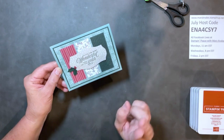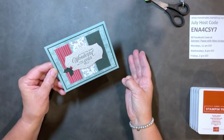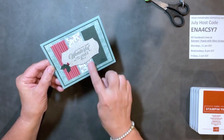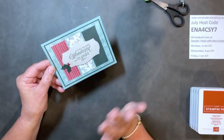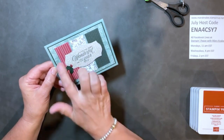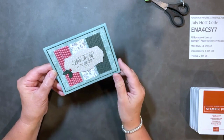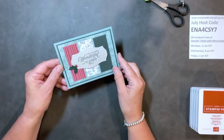I'm going to change out the colors, the Designer Series paper, the stamp set, and the dies. So it's going to be a totally different card, yet I'm going to use the same basic card layout or card sketch. Let me show you how to do that.